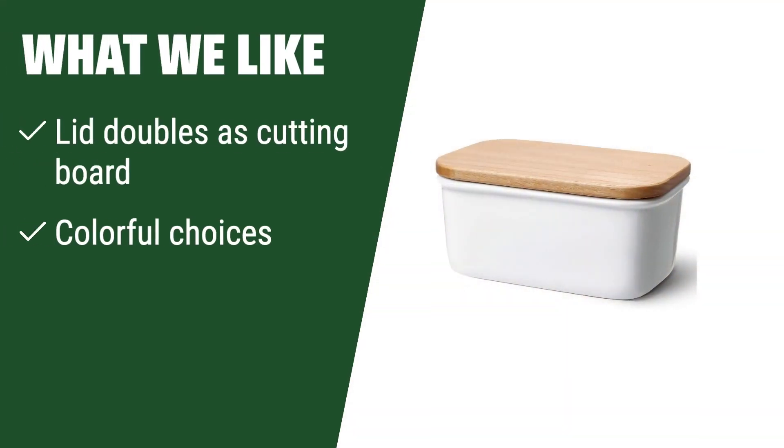What we like: If you like multifunctional kitchen tools and colorful decor options, this stylish porcelain tub with a lid that doubles as a cutting board is the one for you. It not only looks great on the table but also offers unique functionality.